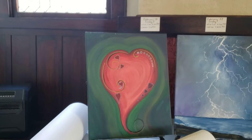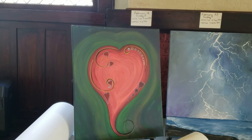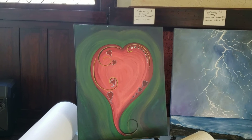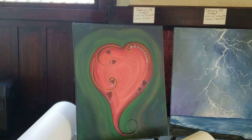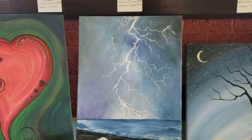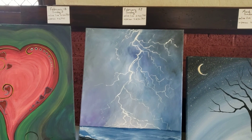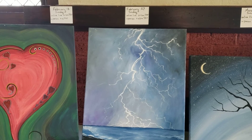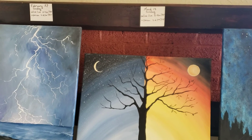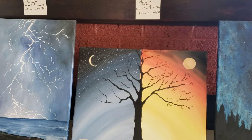These are the paintings I'm going to be doing. This one — the heart — will be February 13th, more information to come. The lightning on the ocean is February 27th. I love this one — I just love the colors — this one will be March 13th.